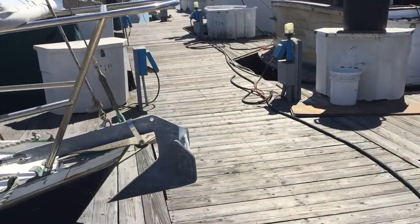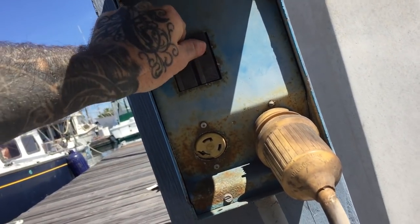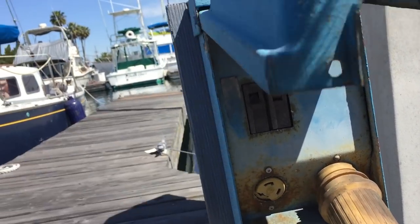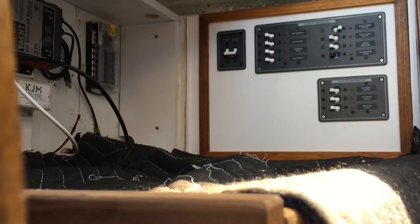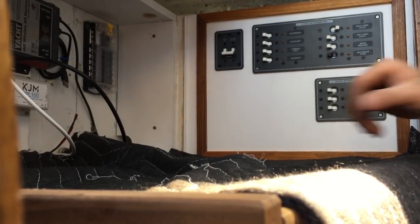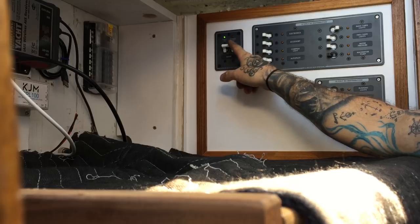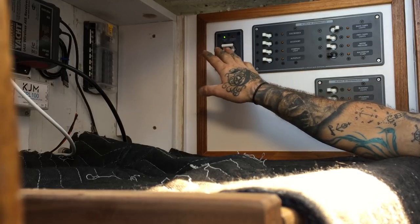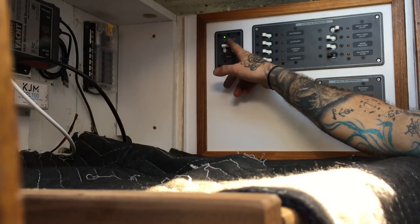We'll go ahead and plug the shore power in and see how it goes — super sketchy. Alright, here goes, moment of truth. There we have it — power on, the reverse polarity light is not on, so everything should be good. I'm going to turn it all back off so we can hook up the outlet, and then we'll test a light or something on that and see the power in action.